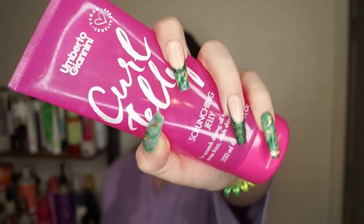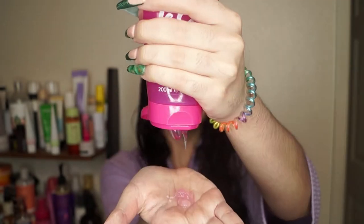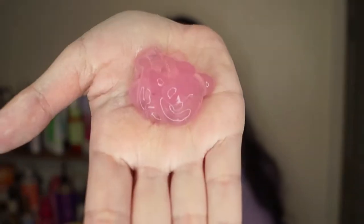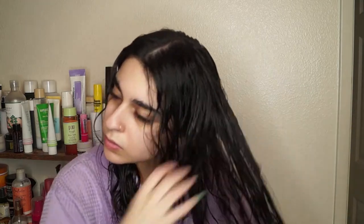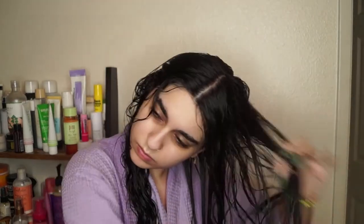Last I went in with their Curl Jelly Scrunching Jelly. This is a cult favorite, and for good reason — it provides a wonderful medium hold, beautiful shine, and wonderful definition. For this specific wash routine I went in with my normal techniques, which is praying hands and raking in the gel. But if you stay tuned to the end of the video, I do show you guys a refresh routine where I actually scrunch in this jelly.